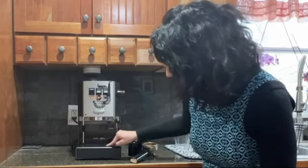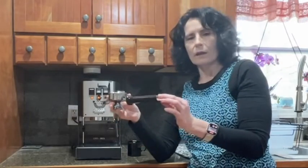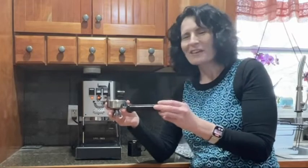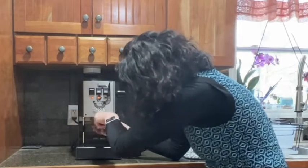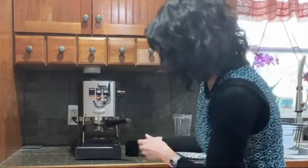The drip tray is right here and the machine comes with the coffee dispenser when you're using it. You simply plug it right in, turn, and your coffee is ready to be brewing.